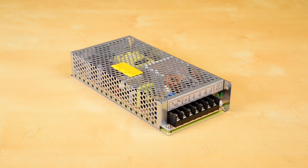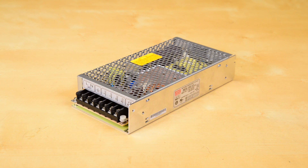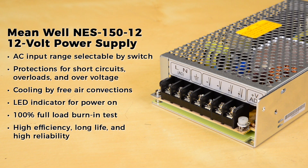The NES 150-12 is a 12 volt power supply with a current range of 0 to 12.5 amps and a rated power of 150 watts. It features AC input range selectable by switch, protections for short circuits, overloads, and over voltage, cooling by free air convection, LED indicator for power on, 100% full load burn-in test, and high efficiency, long life, and high reliability.